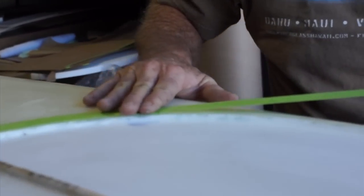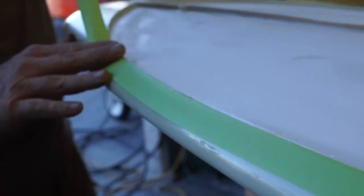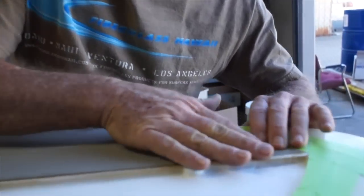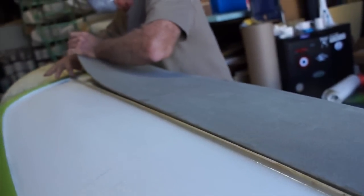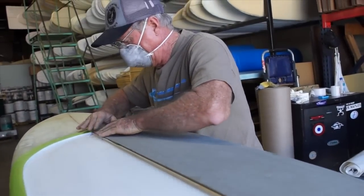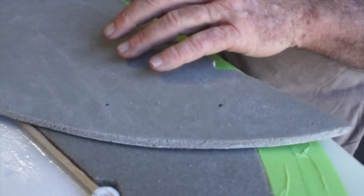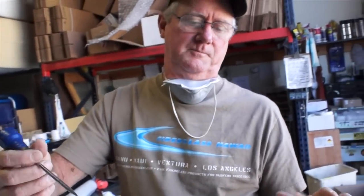Prep the board. Wade is re-taping the outside edge of the board so that if any excess resin comes up during the vacuum bag process, it won't get on the finished board itself — it'll get on the tape and we can pull it right up. He's re-fitting the Divinacell to make sure there are no problems when it goes back in since the foam has been sealed. Then he's going to poke a few holes — it'll give release to the excess resin during vacuuming, so whatever is excess will basically come up through these holes.